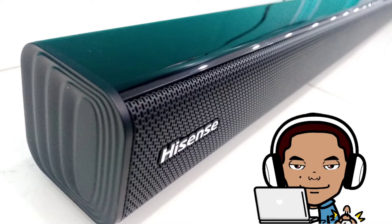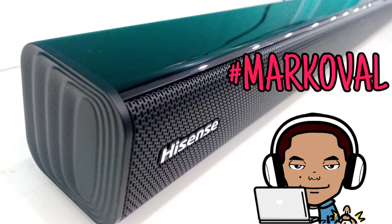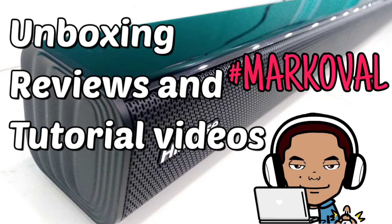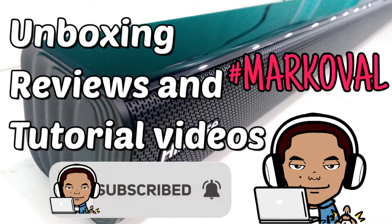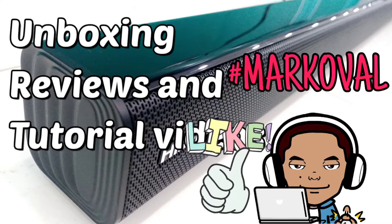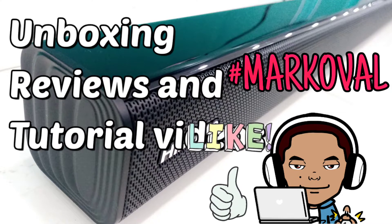But before we start, if you are new here, this is Mark Uvel. I make videos about appliance unboxing, reviews, and tutorial videos. So if you like those kind of content, I encourage you to subscribe to my channel and never miss any of my new uploads. Also please like this video if you find any value on it.